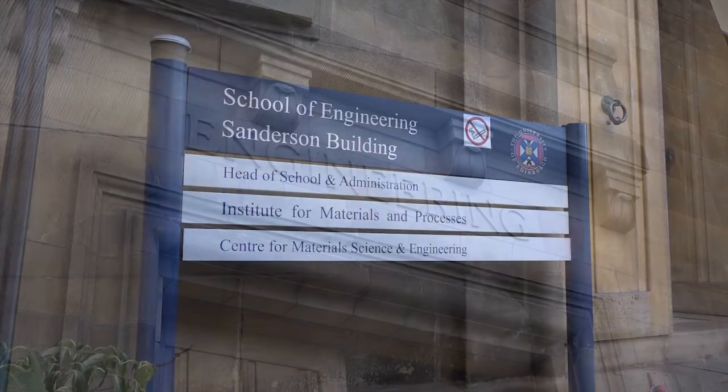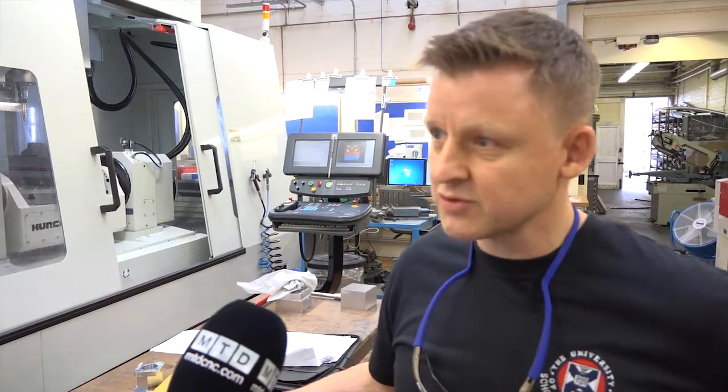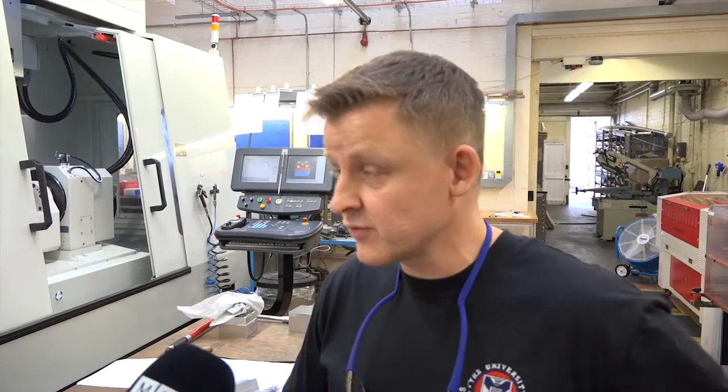Stephen, fantastic facility — tell us a bit about it. This is the School of Engineering. We support six institutes based within the School of Engineering. We have 150 staff, 350 postgrad students and over 1400 undergrad students. We supply a technical service to all these groups whether it's research or undergrad projects. We've developed this facility within the last five years to support the demands of the huge research groups and undergrad projects. The complexity of the parts we now manufacture has grown based on the CAD CAM facilities that students and researchers have access to.